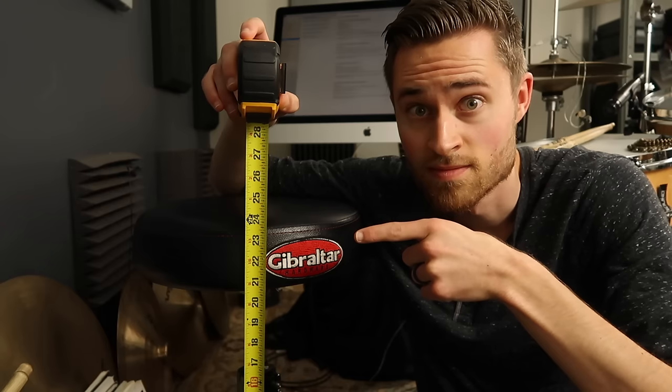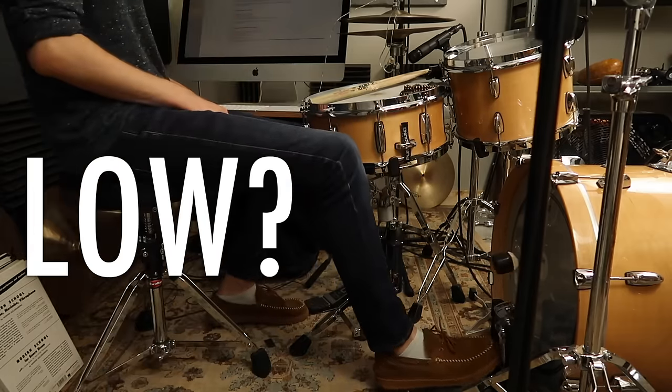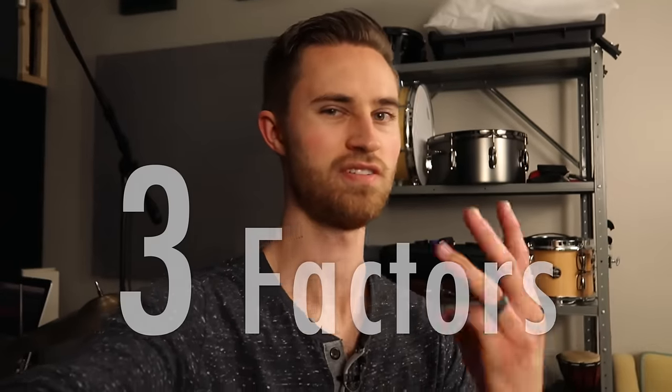How tall you are is obviously an important factor in setting drum throne height, but that's not the only thing you want to consider. Today we're finding your perfect formula for the perfect drum stool height by examining three factors.